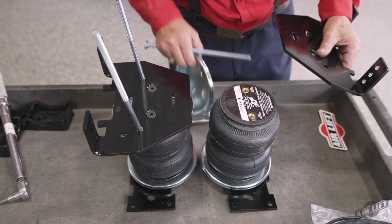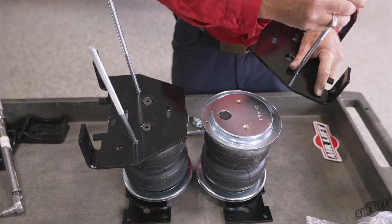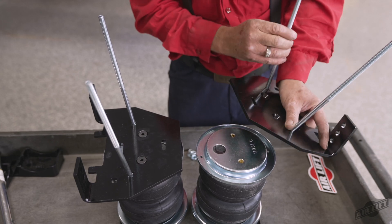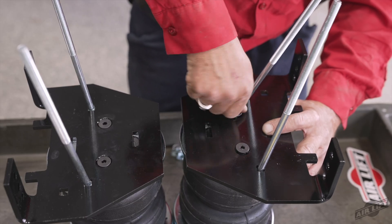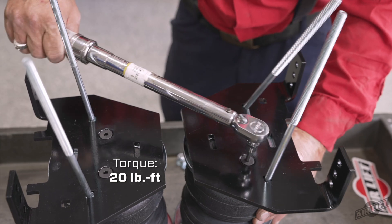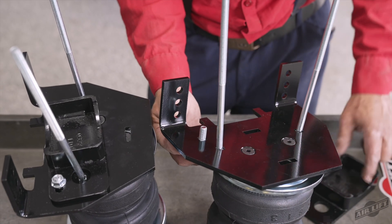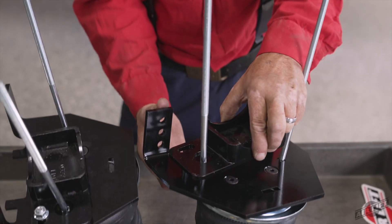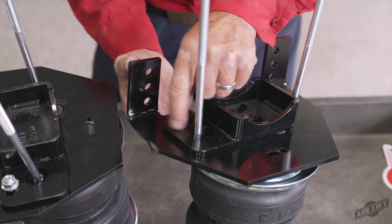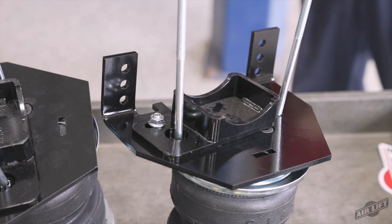Flip the assemblies over and set a roll plate onto the bottom of the air springs. Insert two 3/8 inch 16 by 10 inch carriage bolts through the square holes in the lower bracket main plate. Attach with the 3/8 inch 24 by 3/4 inch flathead socket cap screws and torque the hardware to no more than 20 foot-pounds. Insert the 3/8 inch by 1 inch carriage bolt through the top of the lower bracket and install the lower bracket cup onto the lower bracket main plate, capping with a serrated flange lock nut. Snug the bolt down but leave it loose enough for the bracket to move freely in the slot.